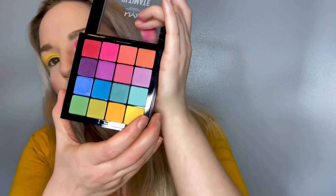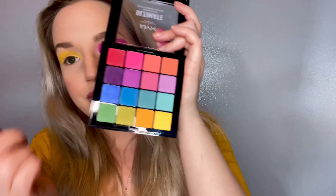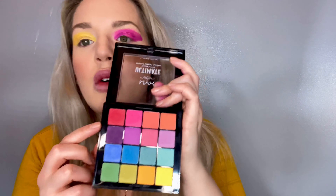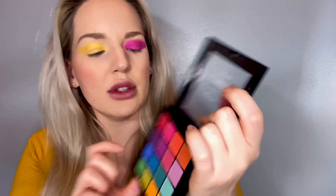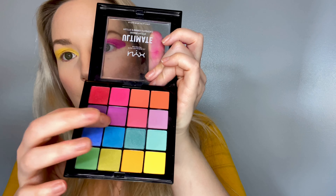Now that we have the cream color base on, we're going to be tapping over top with a powder color. I just have my NYX Ultimate palette here in Brights. We're going to be using this gold color right here to go over the eye with the yellow, and this purple color here to go over the purple.